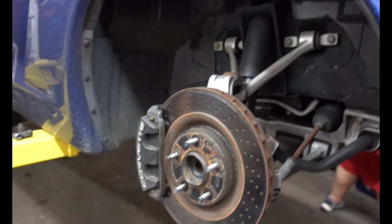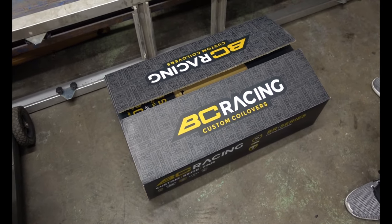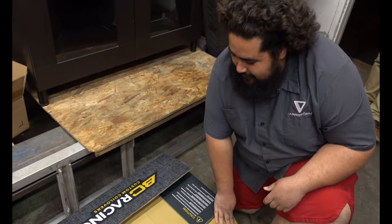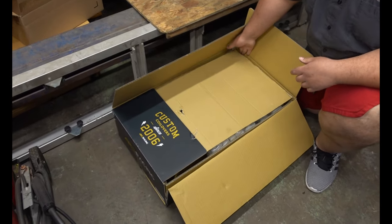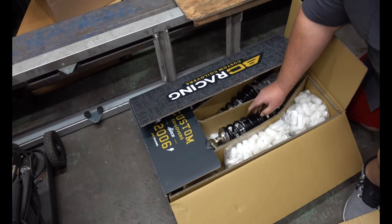The front looks simple too — one nut on the top, two bolts on the bottom. Man, everything American is easy. We should have gone Corvettes a long time ago. Why were we messing around with these 240s? DC racing. How much did those run you? I think they were about $1,100. Not bad.